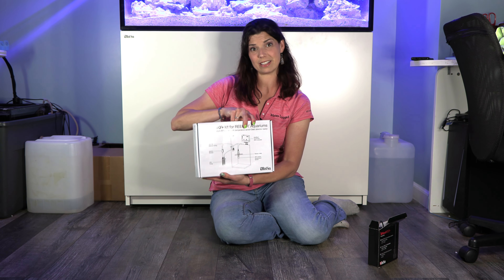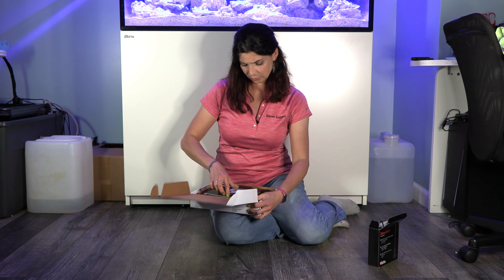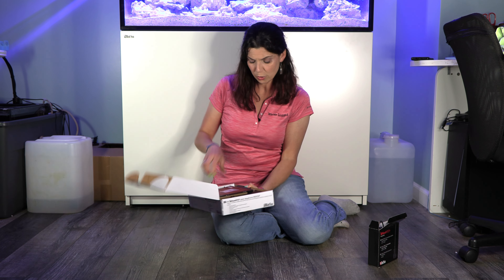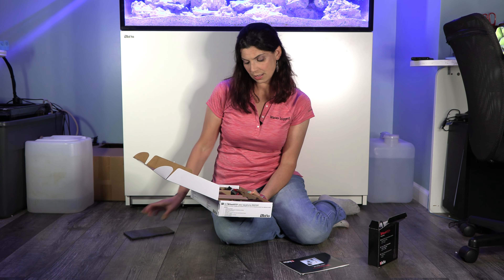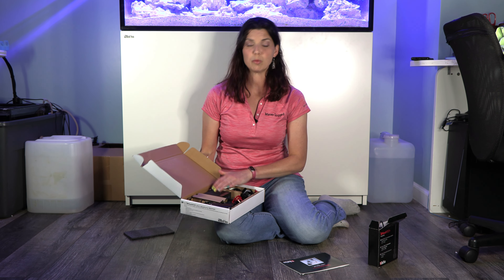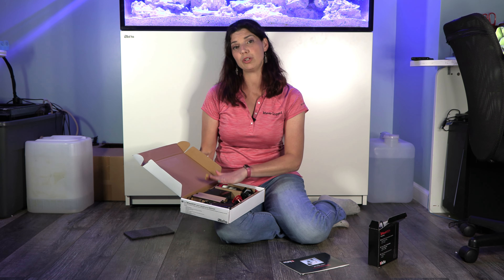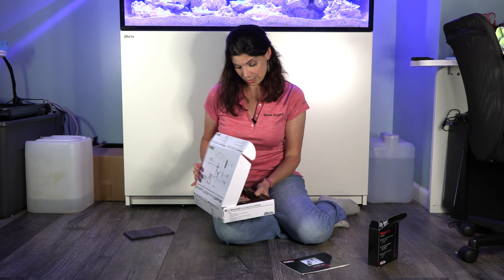This is the kit itself. We have our user manual, and like all the other equipment, this is compatible with the ReefBeat app, so that when you install this you can control it via your phone. While you are looking at it on your phone, it gives you some very accurate data with respect to the temperature of your tank — that's one of the cool features on this.